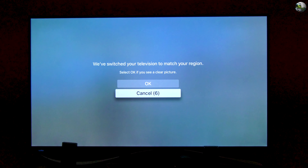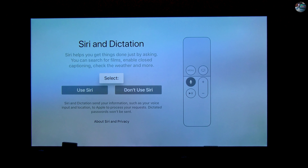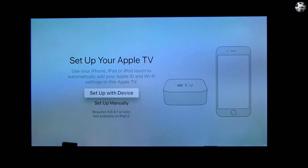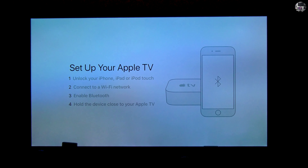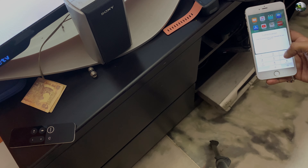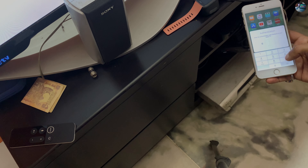If you see a clear picture, hit OK. In the next step, choose if you want to use Siri. As I said, in India Siri won't work anyway, but I'm still going to hit 'use Siri' so that if and when it is enabled, I will be able to use it later. Now you will be asked to set up the Apple TV by using iPhone, iPad, or iPod touch, or manually. I choose setup with device. The iOS device will show Apple TV — hit setup, follow the on-screen instructions, and keep the device close to the Apple TV. It will then give you an authentication code on your television screen which you need to type on your iOS device.